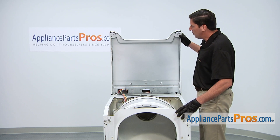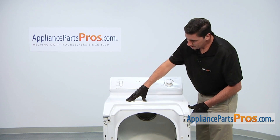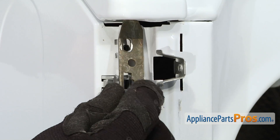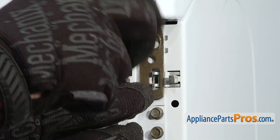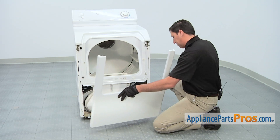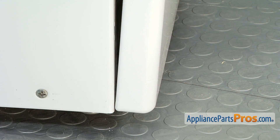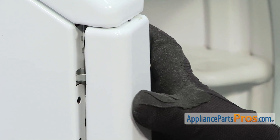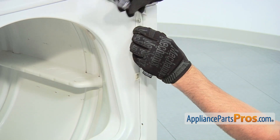With the front panel in place, we can now lower down the top and secure it. Install the two retaining clips that hold the top in position. Then we can reinstall the main front panel. Start by positioning the slots in the bottom of the panel with the two alignment tabs on the dryer cabinet. Then push in the top portion of the panel held by a retaining clip. Install the two door alignment tabs, and then thread in and tighten the two Phillips-head screws.